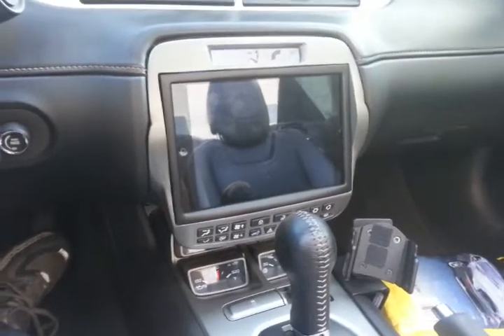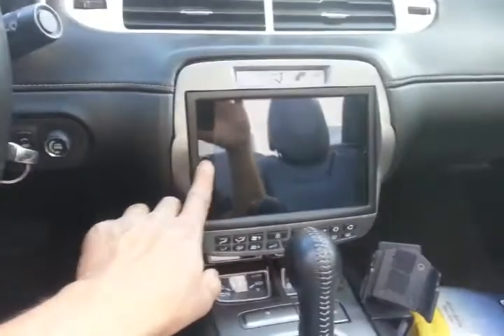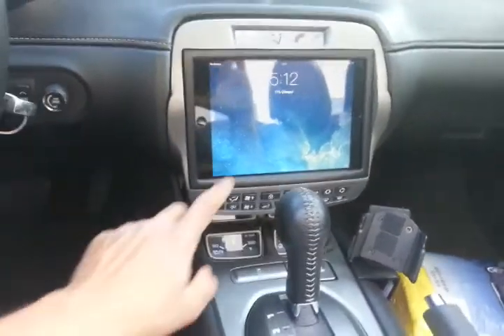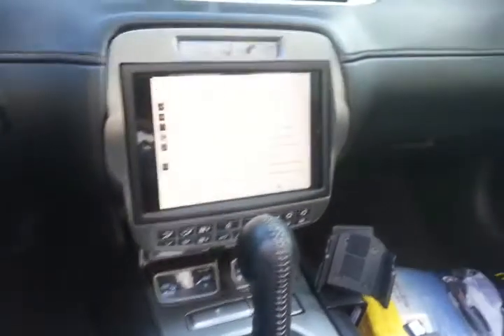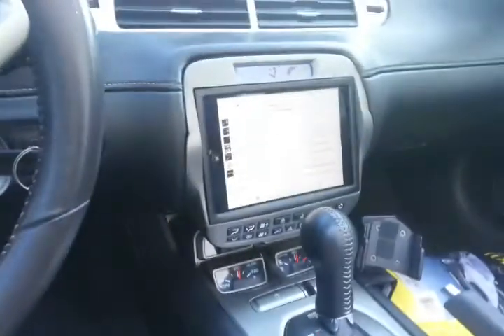This is Mike from Shade Sudden Sound showing you another iPad mini install we just did in a 2012 Camaro. We did a motorized version so everything sits nice and flush. There's a button here that controls our motor, so we'll hit our button and open it up.